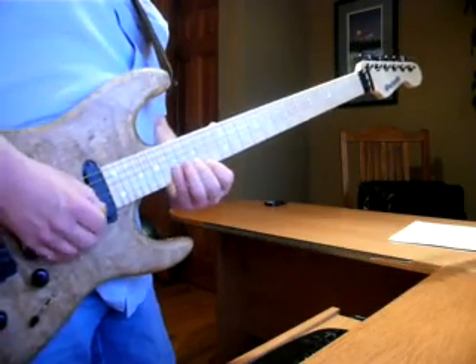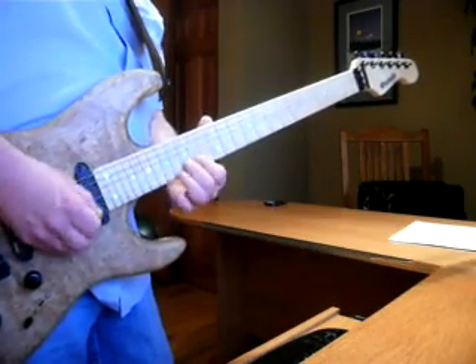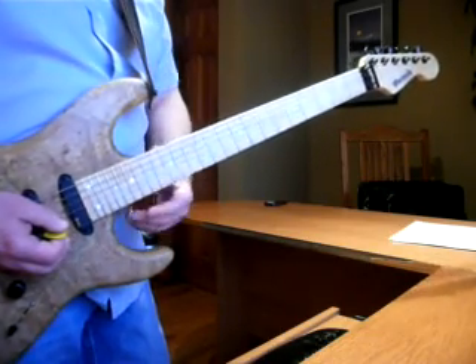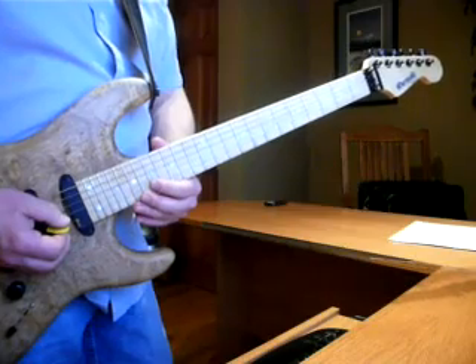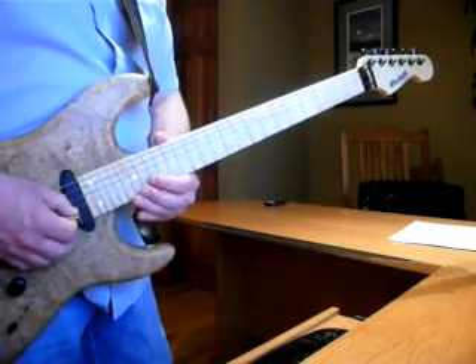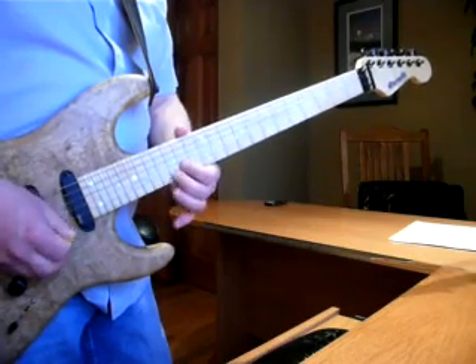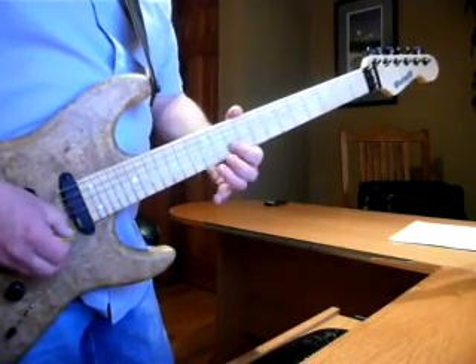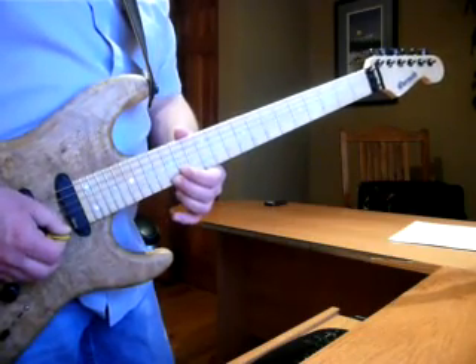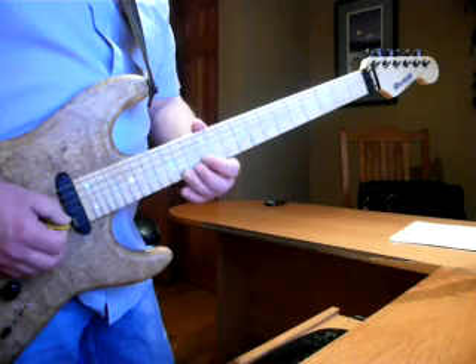Just screw around with it however you want. Last part, start on the 15th, 15th and 17th. And then just one — the only time there's one — two...